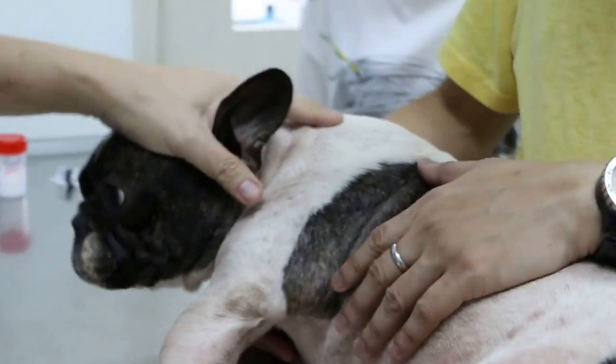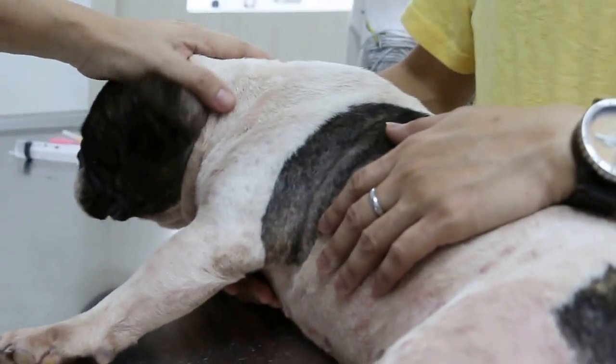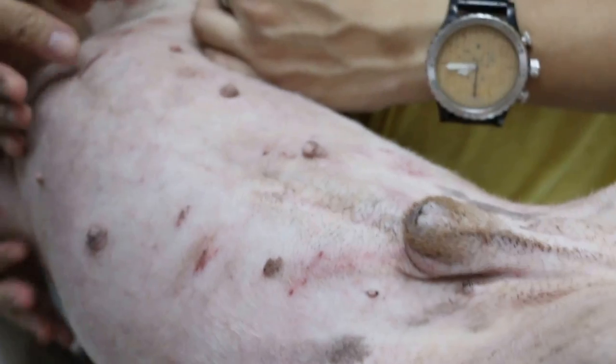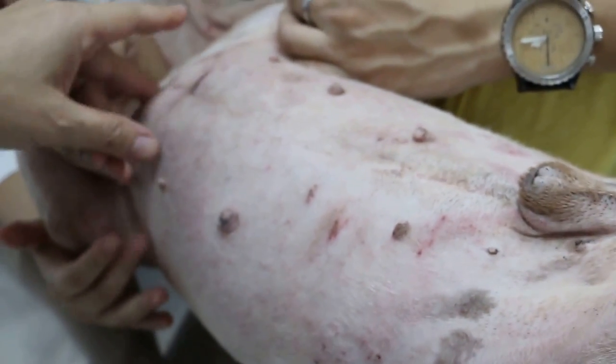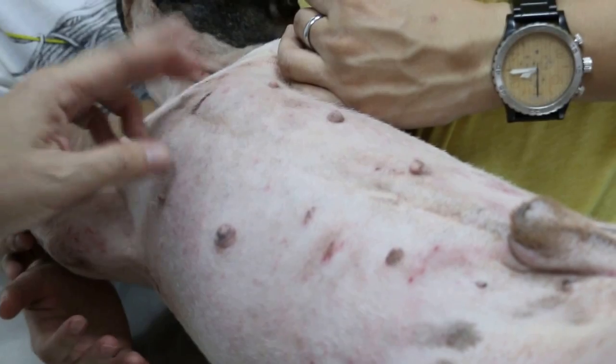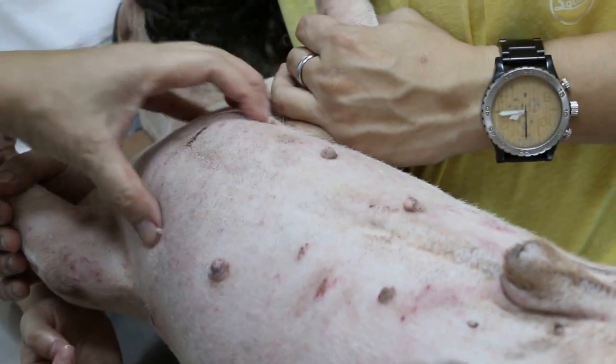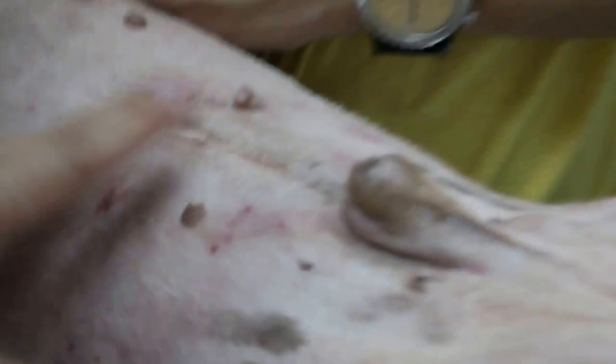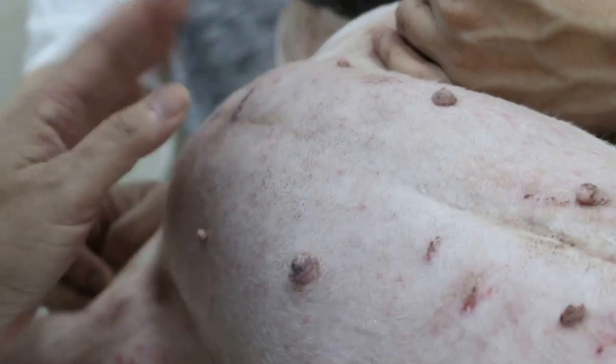Basically, before we jump to the conclusion of allergy, some of these things are actually these two problems which you know already. Now, the lower part — I don't know where he lies down. Does he lie down somewhere that causes itching on this part? Sometimes he lies on a mat — that mat is very rough. So the friction causes irritation. Is it a mat or a car porch? A floor mat.